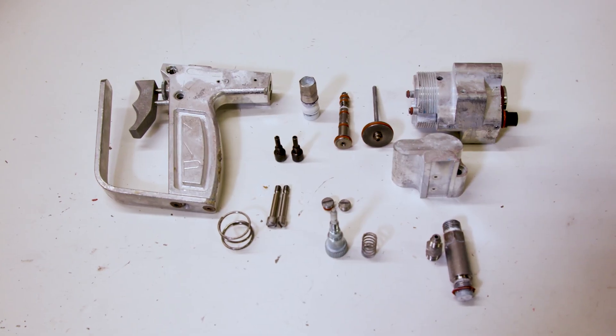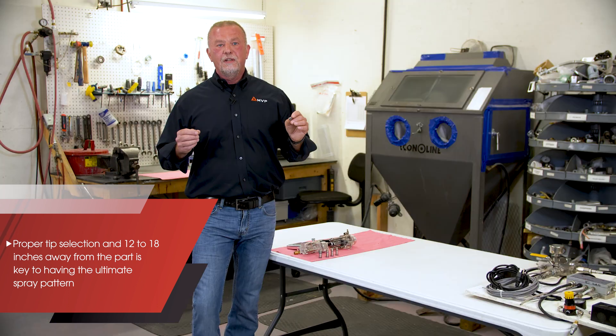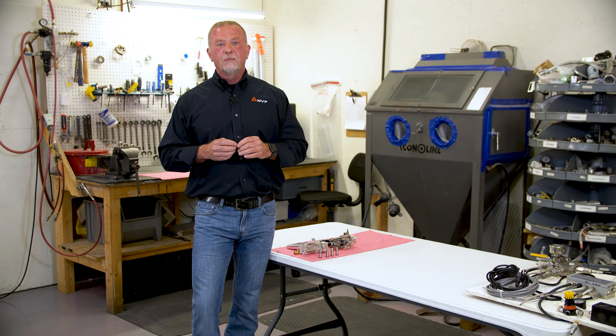Proper tip selection and staying 12 to 18 inches from the part is key to having an ultimate spray pattern.